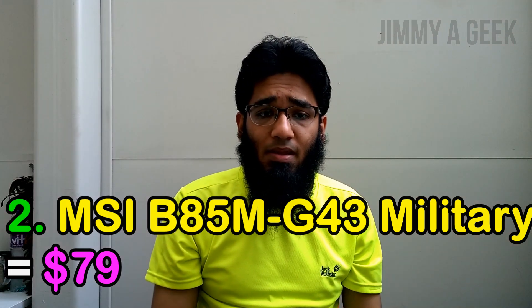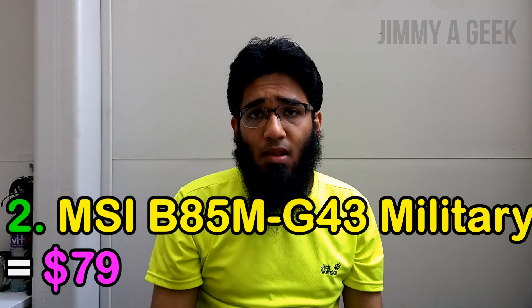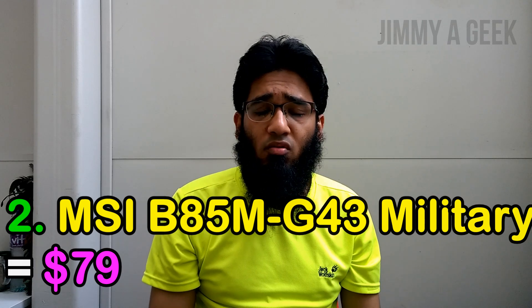Number two: the MSI B85-G43 Military motherboard, costing $79. It is a micro ATX board with four DIMM slots and a maximum of 32 GB RAM. It has one PCIe 3 x16 slot and one PCIe 2 x16 slot. The best thing about this motherboard is that it uses military-grade components, meaning the board is quite rugged — the components will last longer and won't easily fail.